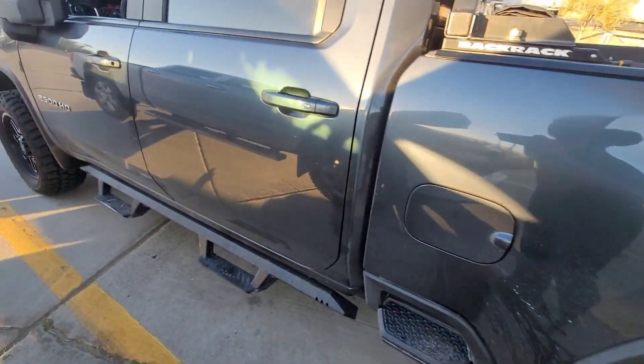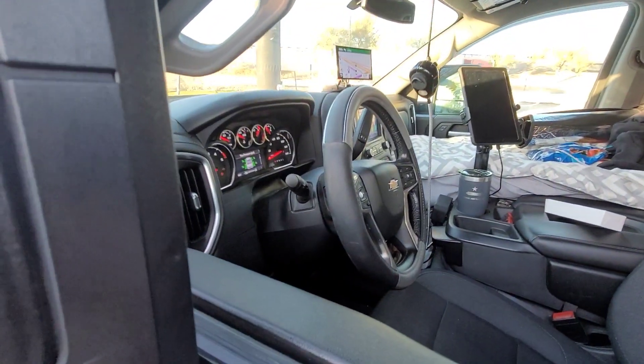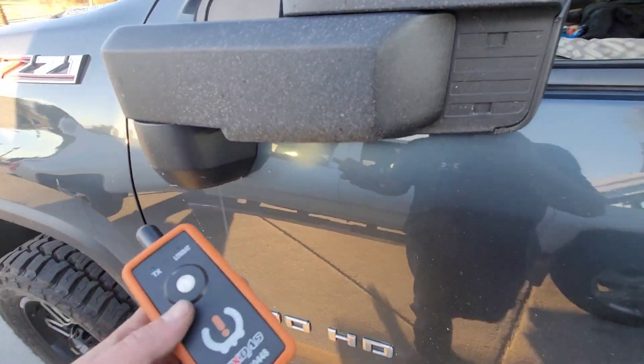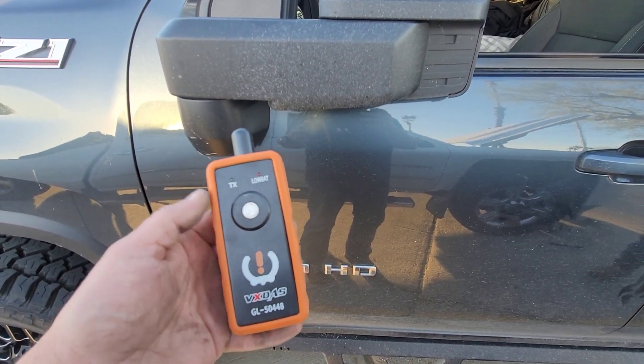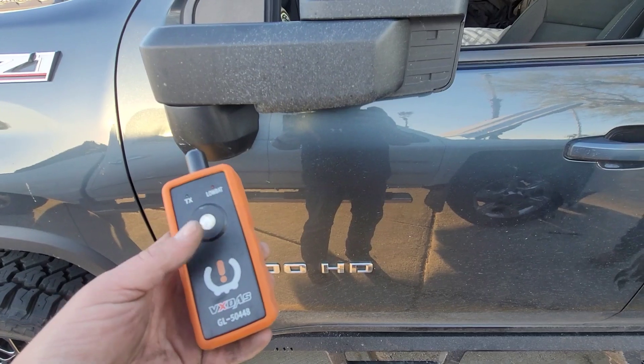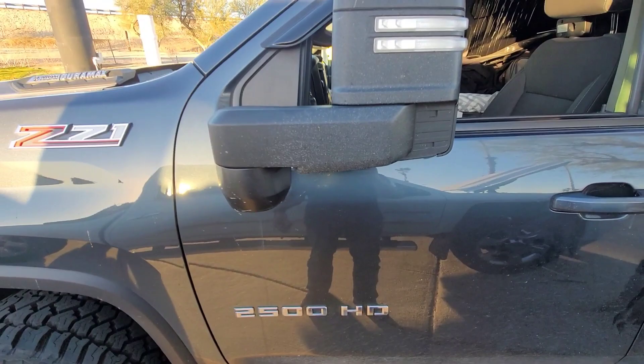You heard the horn honk twice — the horn honked twice to confirm that the programming was complete. And that is how you use the little cheap Amazon TPMS reset tool, or position learn tool, whatever you want to call it, on a 2020 model Chevrolet Silverado.